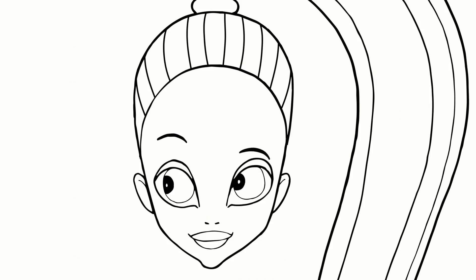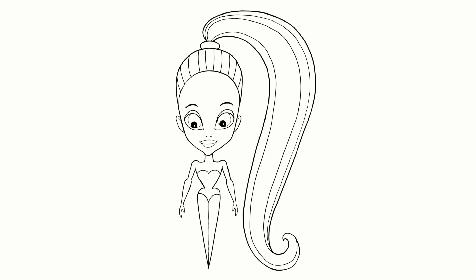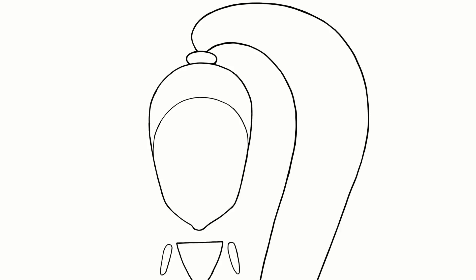Let's add the nose and ears. Now how about the body? She's slim, petite and very cute. So if we take away the details we can see the simple parts that you'll need to draw.